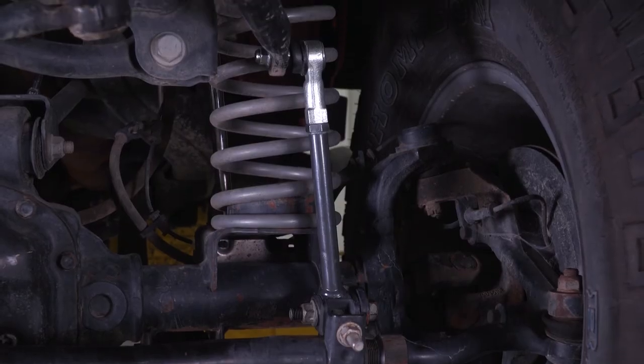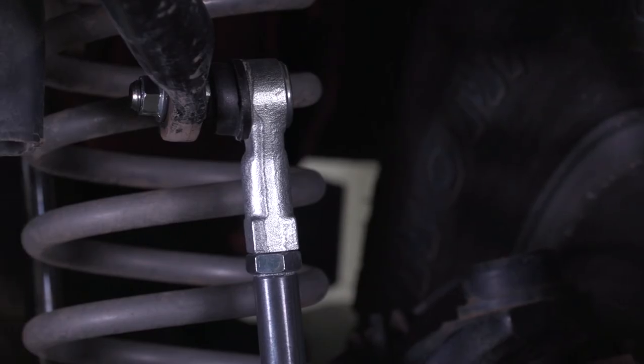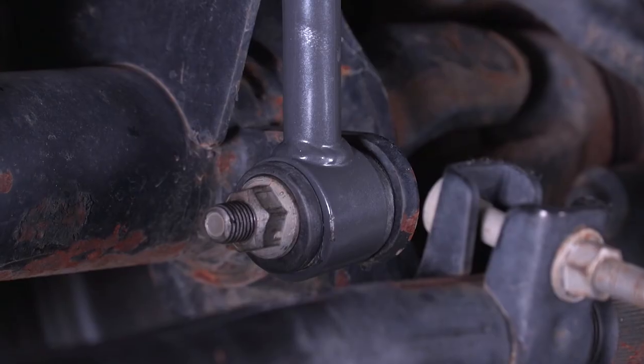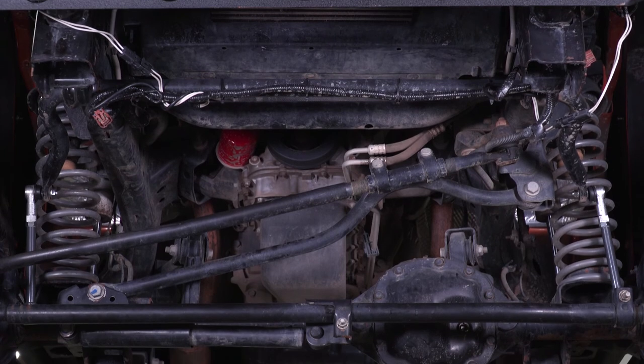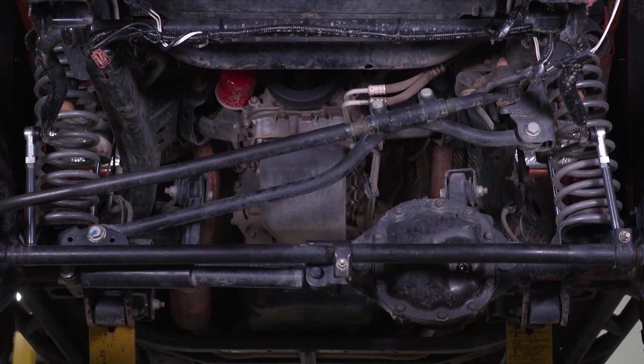These sway bar end links come in at right around $100, and I do think that's going to be pretty fair for an adjustable set of sway bar end links. These are going to be very well-built, so they're not going to wear out on you. They're not going to bend, break, or otherwise deteriorate. So for $100, I think it's a good buy for a set of adjustable sway bar end links.